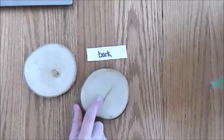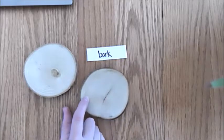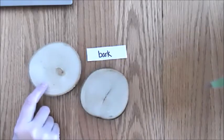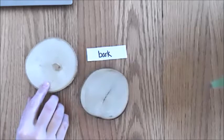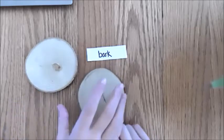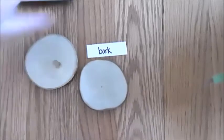You can tell how old a tree is by counting the rings, because each ring is one year's growth. These are pretty fast-growing rings — they're pretty far apart with good spacing. But on this other one, some of those layers are much closer together, so this tree grew a little bit slower. This one's 11 years old.